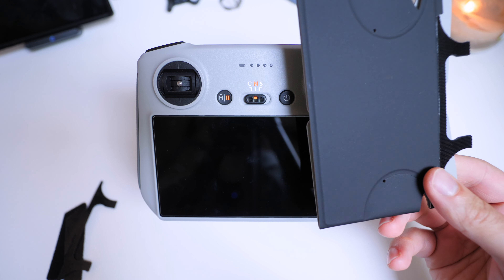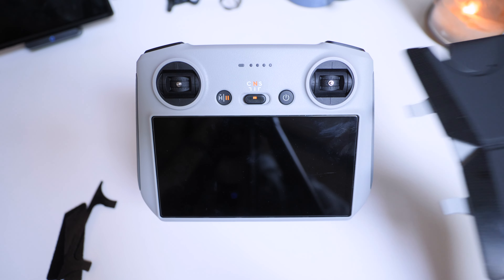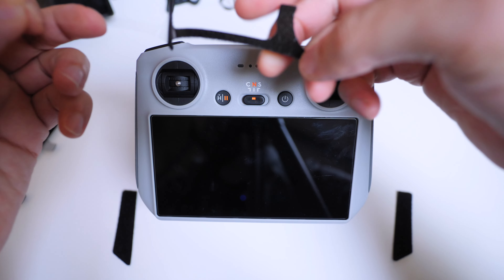So right now I'm going to apply this protector on this RC remote. There is a backing plastic that peels off.